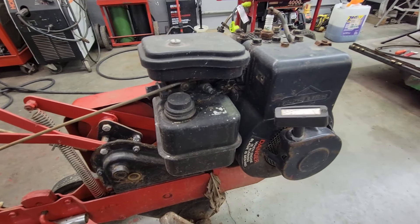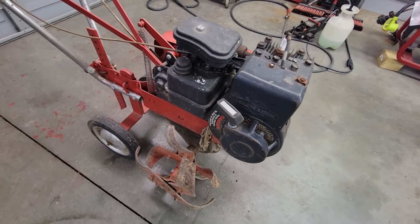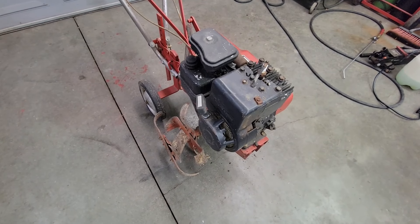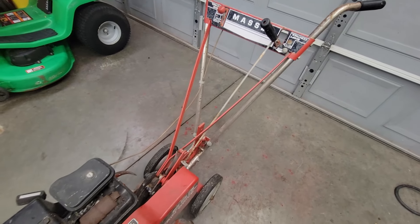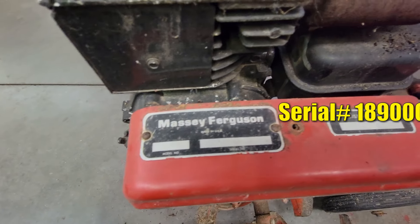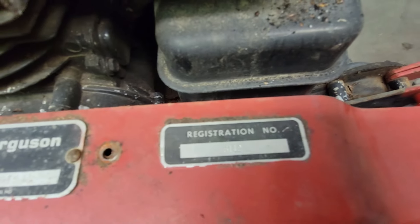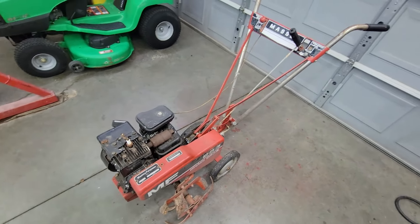What makes me believe this is an early 70s — well, if this is a 70 to 73, most of these three-horse Briggs engines on these will be white. This appears to be an 80s style Briggs engine. I could use a hand from some of my Massey Ferguson gurus. This is the tag — anybody know how to decipher the serial number? It has a registration number, but I'm not sure if that means anything. I'd kind of like to know for sure what year this little guy is.